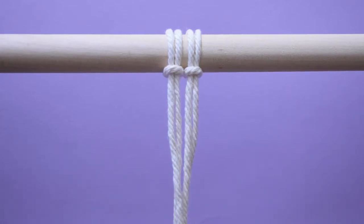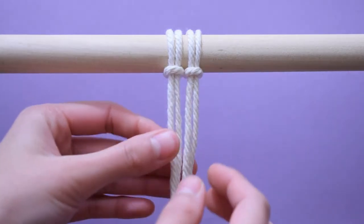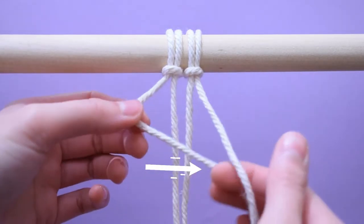Hi everyone, here I will show you how to create a spiral knot. Start with two lark's head knots where the outer cords are double the length of the inner cords.